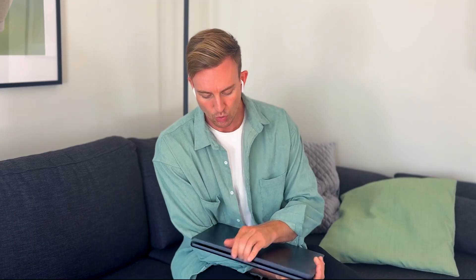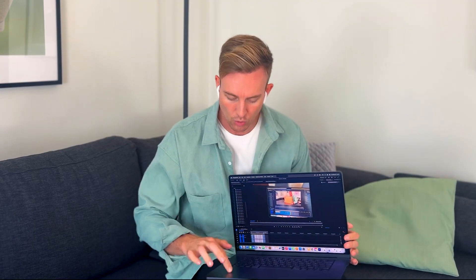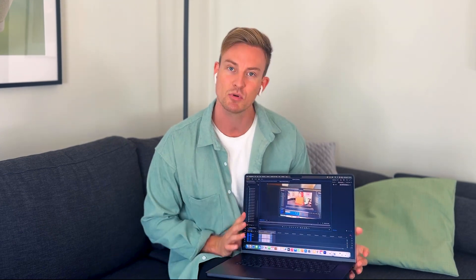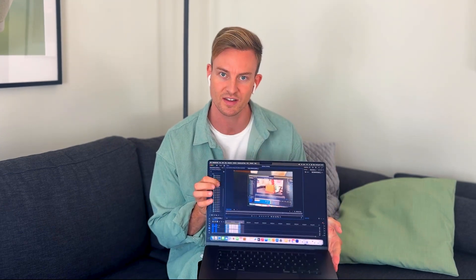And in terms of the MacBook Pro itself, it's probably the most high-quality-feeling product I've ever bought. There are no weird sounds, there are no weird movements when you press anywhere, the buttons feel tight, the trackpad feels good, and I'm also very happy with the nano-texture screen that I chose.